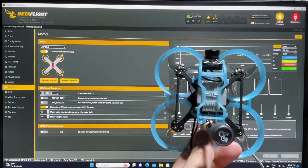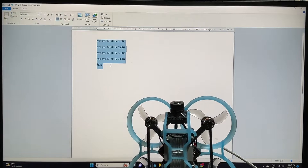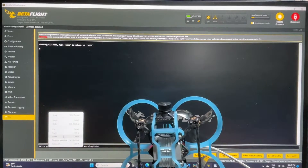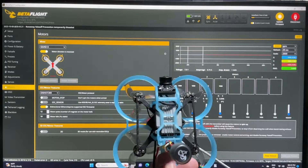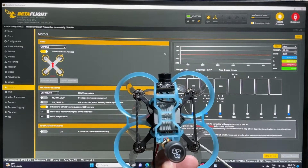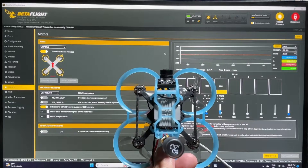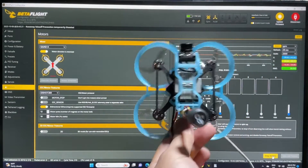No problem — all you have to do is copy the CLI text I'll provide in the description, go to the CLI tab, paste it, and press enter. Then go back to the motors tab and this should fix the problem. Testing: number one is correct, number two correct, number three correct, number four correct. We have fixed the problem, so this should be good to go.